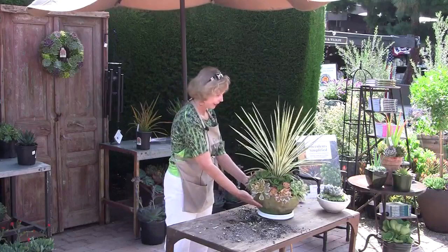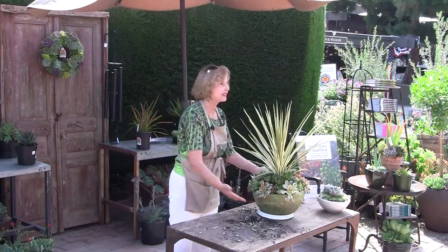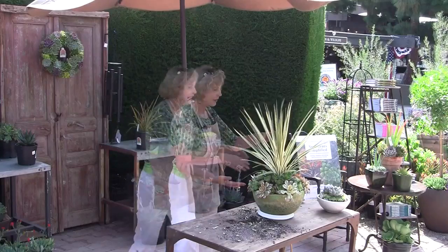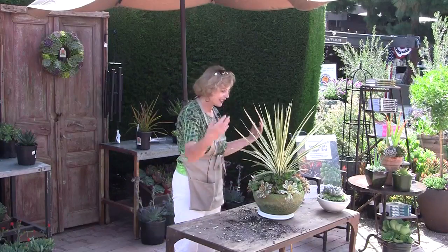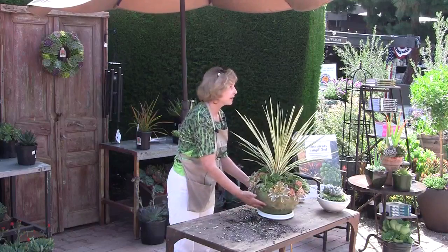Will it grow indoors? Succulents, by and large, prefer to be outdoors. Since we live in Southern California, they should enjoy an outdoor climate and environment with the breezes, fresh air, and sunshine. There are indoor succulents, though, but these are not among them.